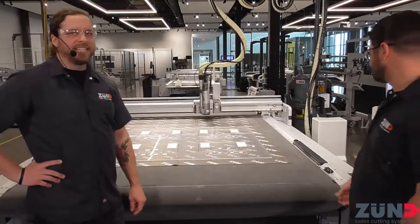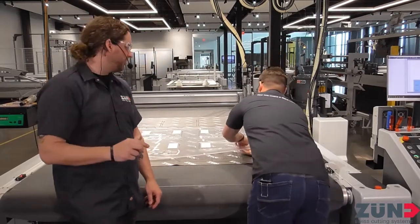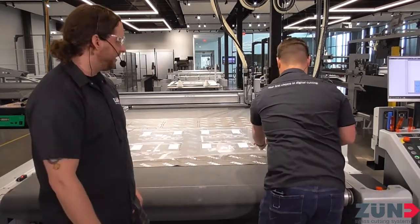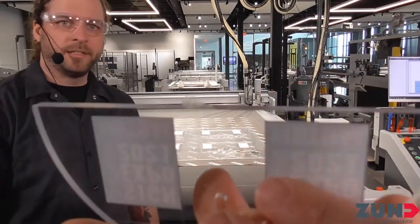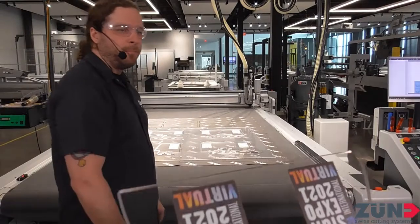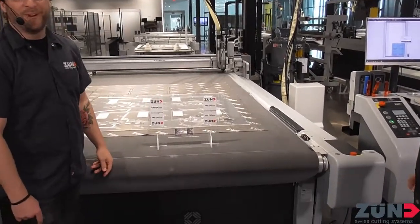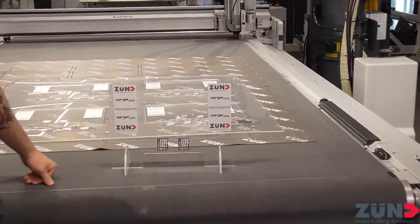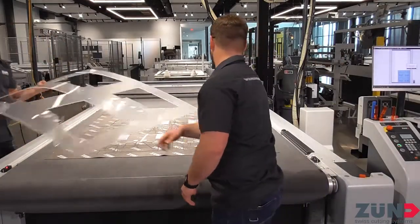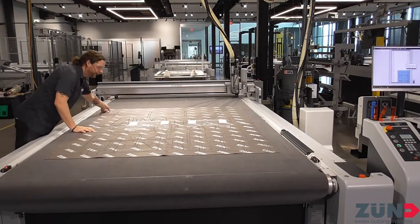It depends on the last depth pass — you have full functionality to say you want the bridge to be a sixteenth of an inch or a thirty-second of an inch. Look at how close that got — we still have the film hanging on, right to the liner, and that's how accurate this machine is. There's our bridge. It just breaks off, you pop those off, clean them up, and there it is — we already made it for you. Sneeze guards done. Now let's show off some polishing.